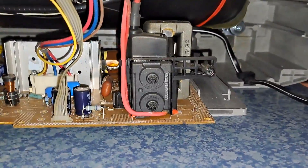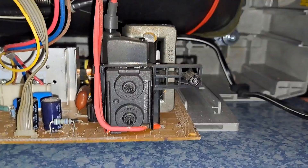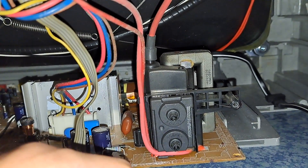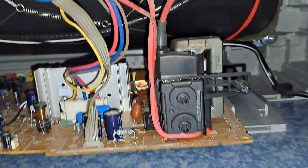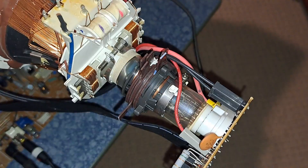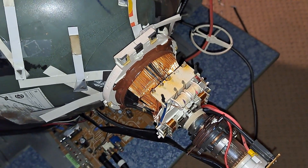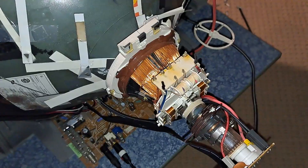Over here is where your flyback transformer would be — this is what powers the tube and sends a massive amount of voltage through it, so don't touch it. But you can touch these potentiometers right here: the top one is focus and the bottom one is your G2 voltage. I'm going to be adjusting the focus one today and I'll show you how that looks on camera. Up here is where your neck board would sit, as well as your yoke convergence rings. I'm going to talk about scan velocity modulation shortly, because that is a topic on these Orion-Toshiba sets worth being informed on depending on your model.